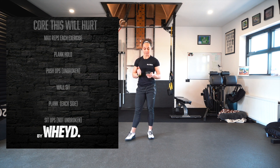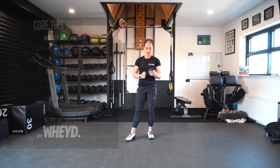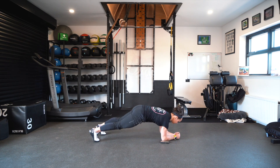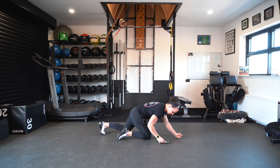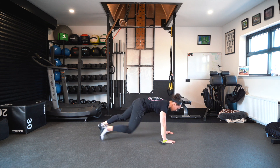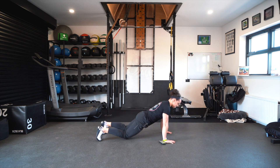The first exercise is the plank — a regular plank hold with elbows on the floor. Keep the body nice and straight in line. That's going to be for a max hold. The second exercise is max unbroken push-ups. As soon as the knees or any part of the body drops to the floor, that exercise is finished.